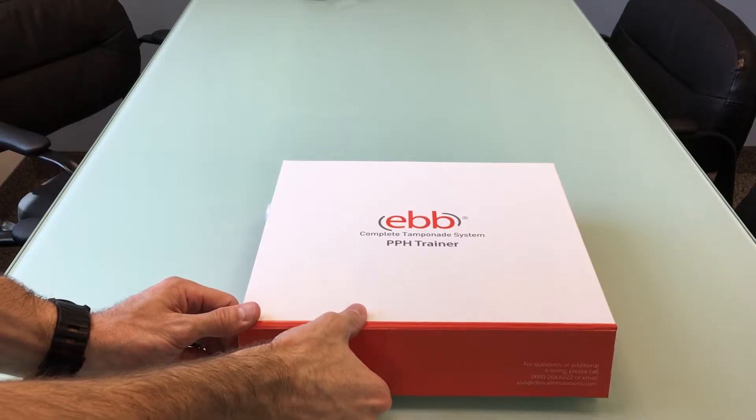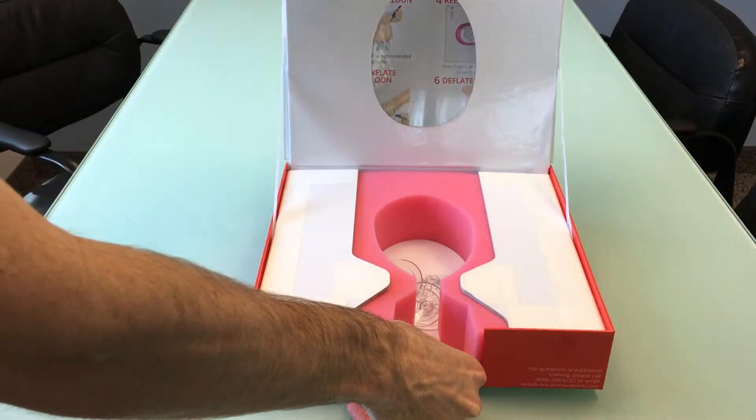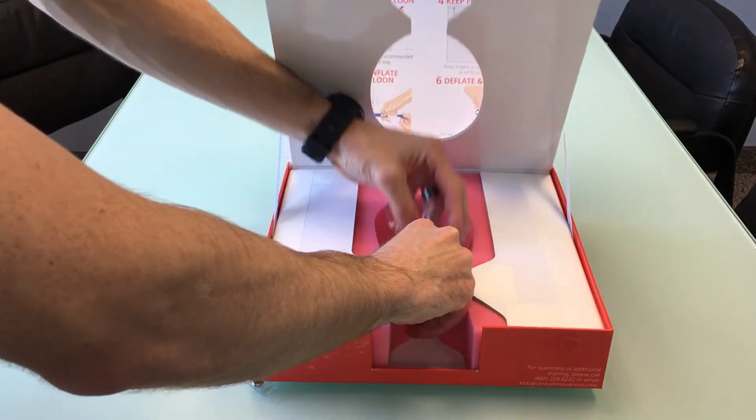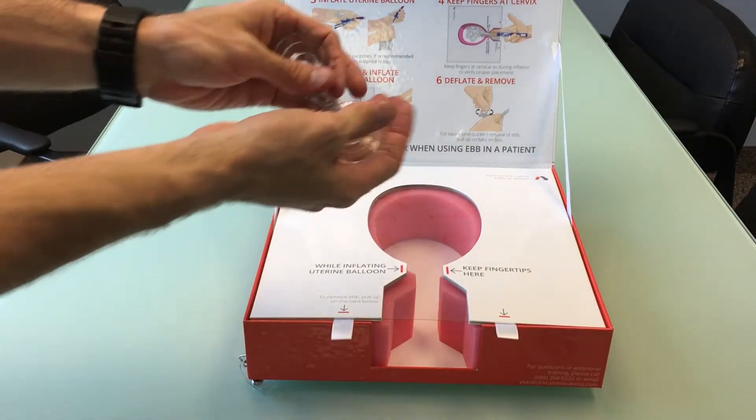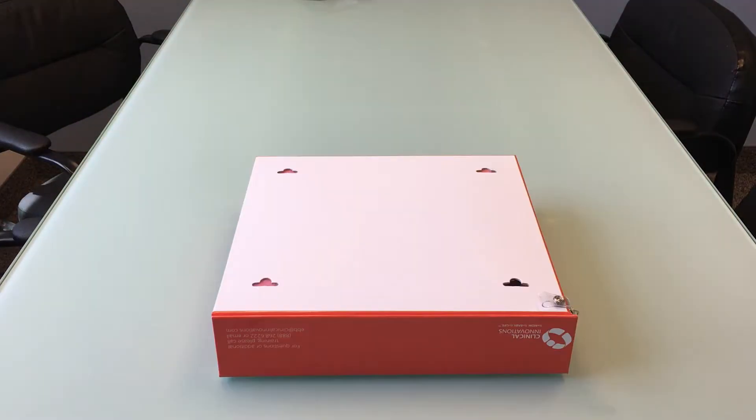When you get your box, if you open it you'll find suction cups located inside the uterus underneath the lid. Open the flap and remove the suction cups — there should be four of them. Turn the box over and insert the suction cups.